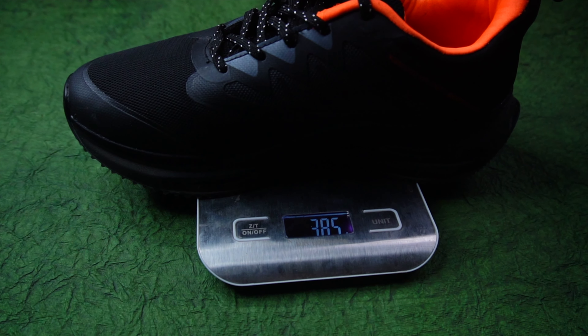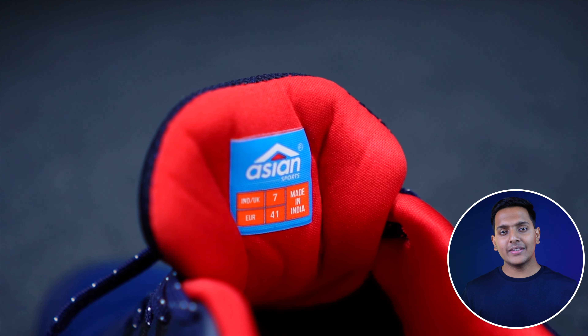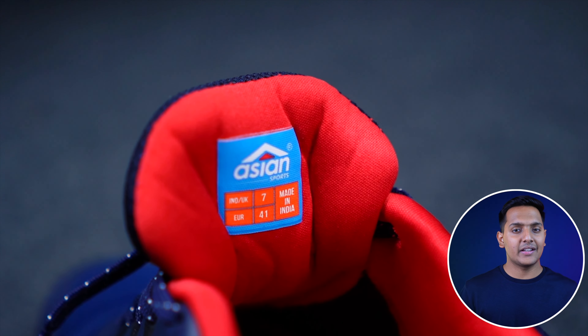The weight is around 377 grams. It has some weight, but it is manageable. I will personally suggest you use it to walk or sneak around. If you want to do jogging, you will also be able to use it. In terms of flexibility, it will flex, meaning it will not be completely flexible, but with normal use, it will be right.